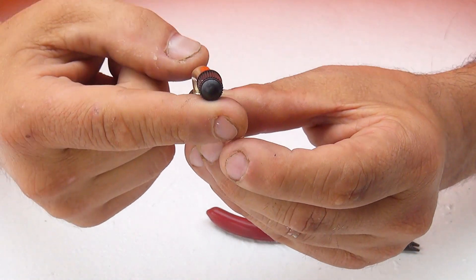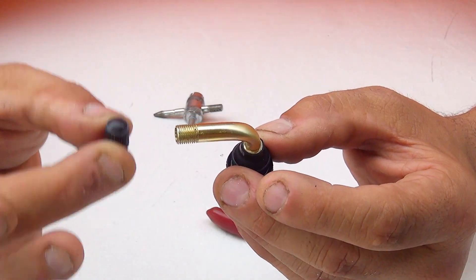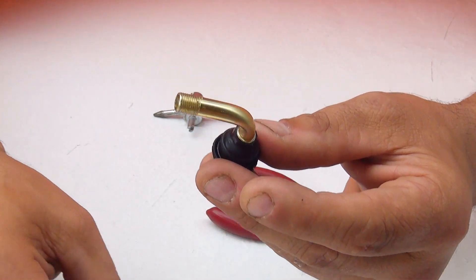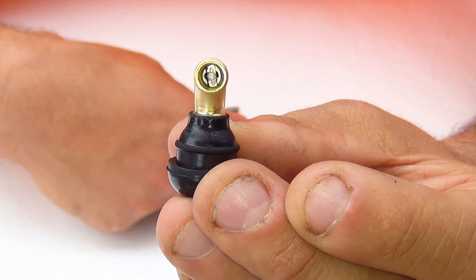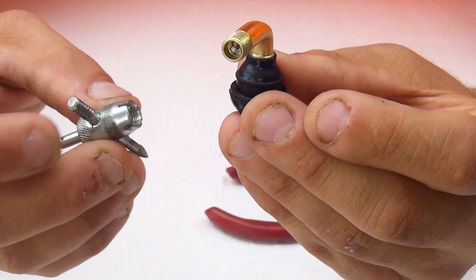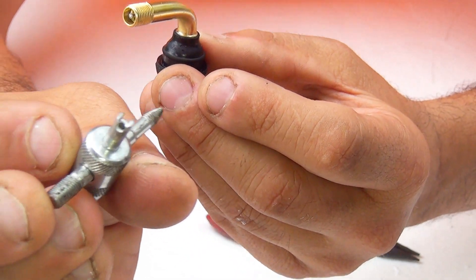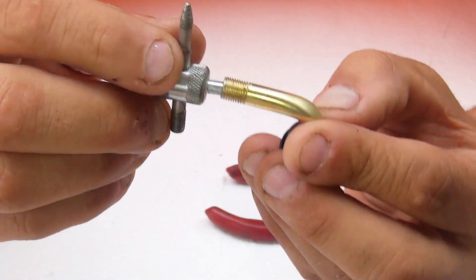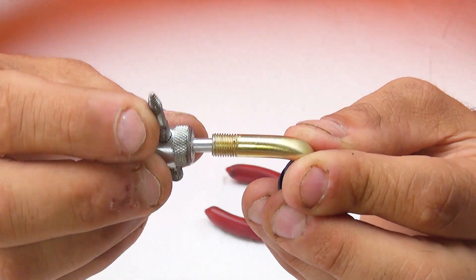Here are the easy steps to remove the core from inside the valve. First, remove the cap by turning it left — be gentle and don't lose it, as they cost about three to five dollars for five. Looking inside, you can see the core of the valve. To remove it, use the correct end of the tool — the end with the little groove — and insert it inside.